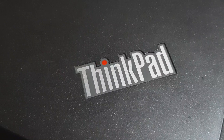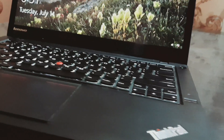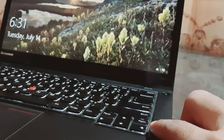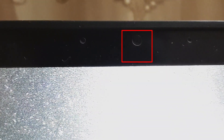If we talk about the keyboard, it has a backlit keyboard. It also features a fingerprint scanner which is very fast. You can also see the front camera if you want to check the features.